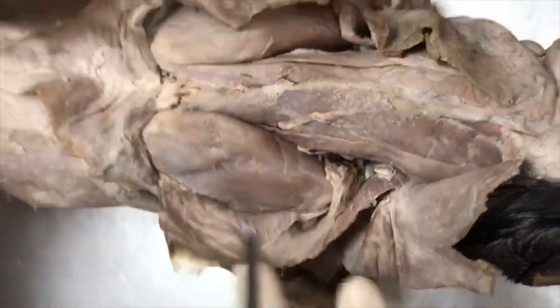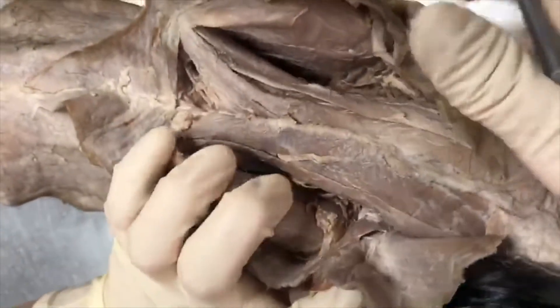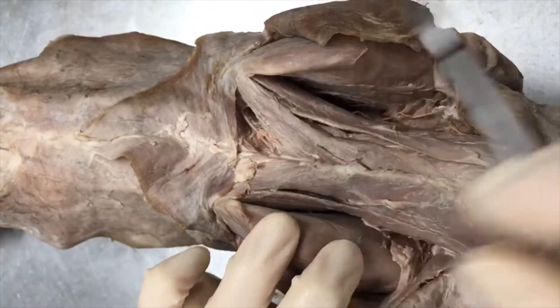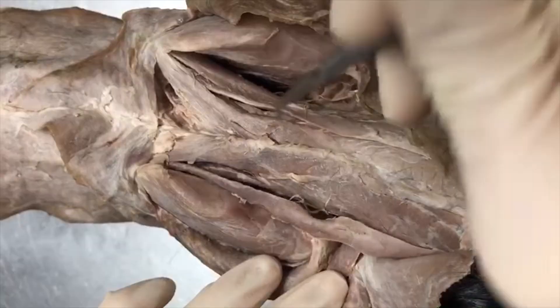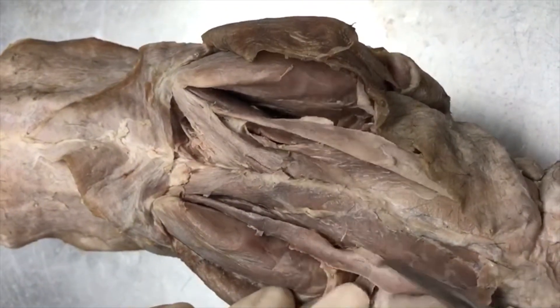If we pull back the acromiotrapezius, the muscles that are between the scapula, here and here, are going to be your rhomboideus muscles. And then you're going to have two long string-like muscles, one and two, on both sides — and that's going to be your rhomboideus capitis muscles.